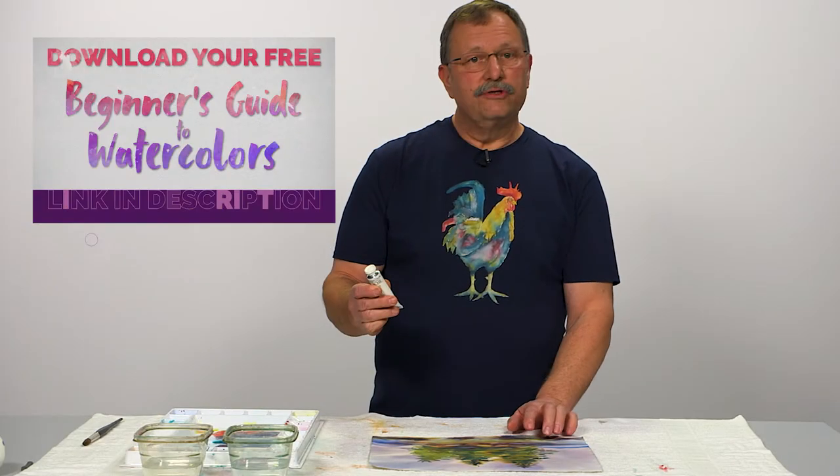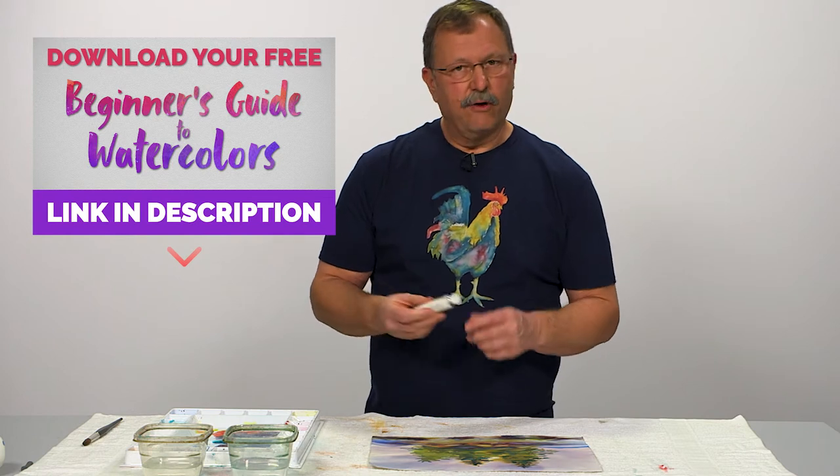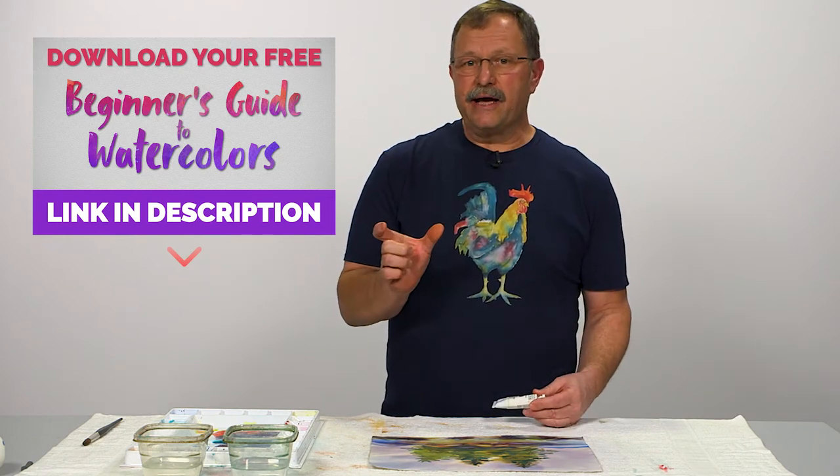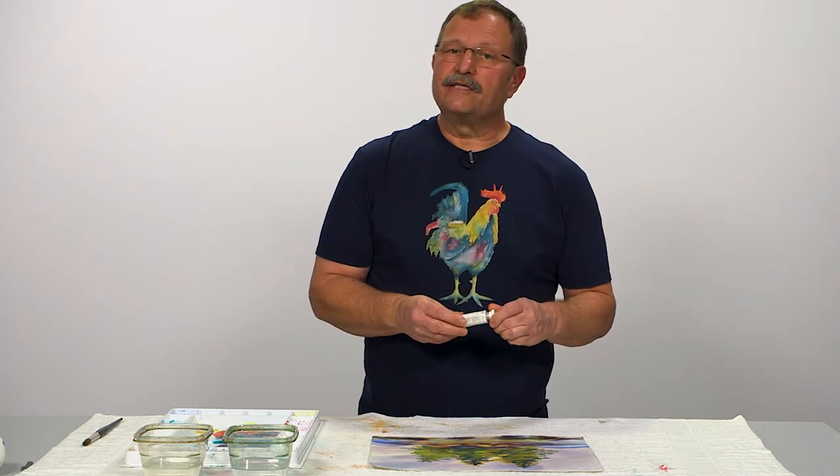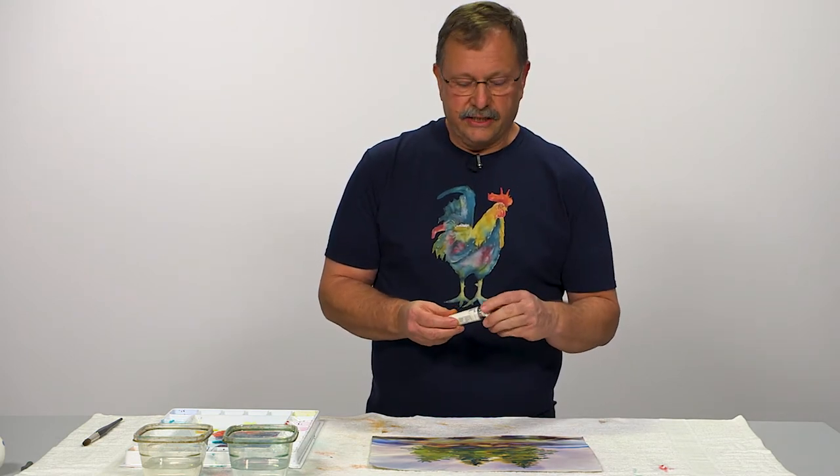To add a little bit of white back in, you can always use a gouache. This is a white gouache, and gouache is opaque, so it's going to sit on top of all my color here. It's not going to be transparent so you can see through it — it's going to sit on top.